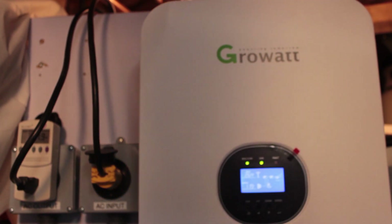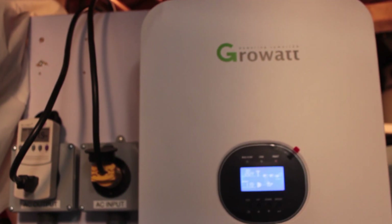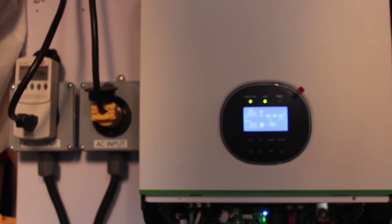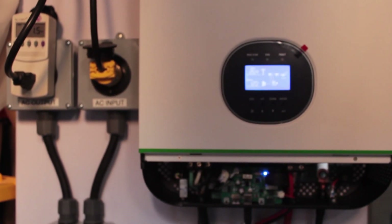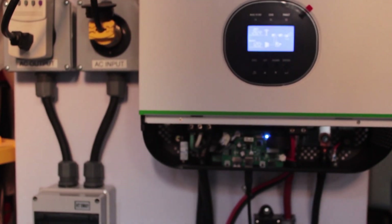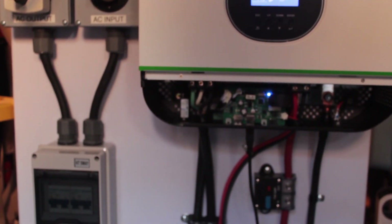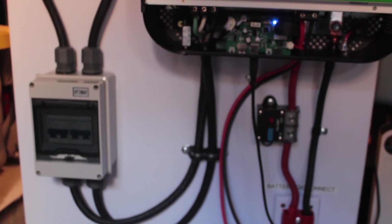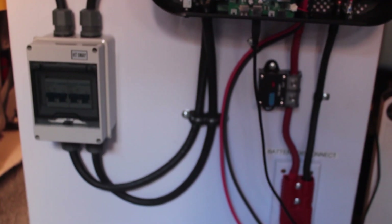Welcome to BrightSpark Ideas. This is number two in a series of videos showing you how I built this off-grid mobile system. It's part of three videos and hopefully it will be interesting and informative, and you'll stay with me for all three videos.